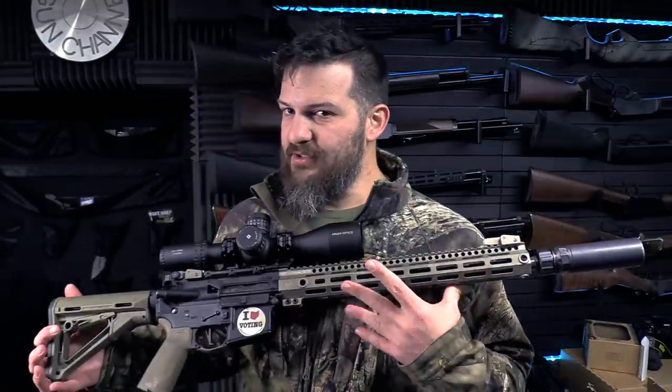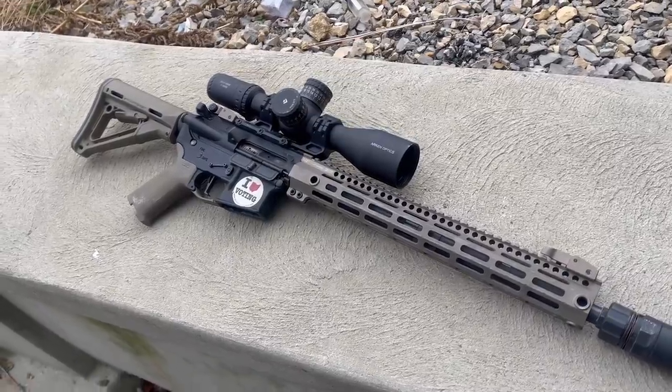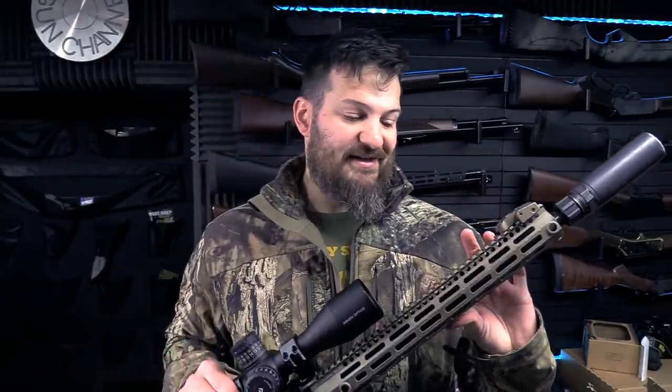This rifle is a Midwest Industries MI-15F. It is built around a 16-inch Criterion barrel, and at this point in time Criterion pretty much speaks for itself. I've had this rifle for about six years — though that may not actually be accurate. What is relevant on this particular rifle is that the round count on this bore is going to be well into the five figures.